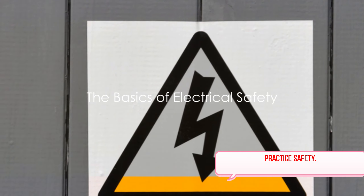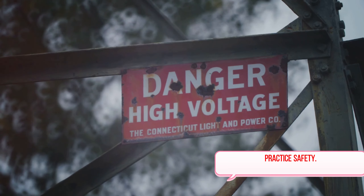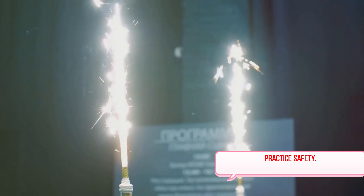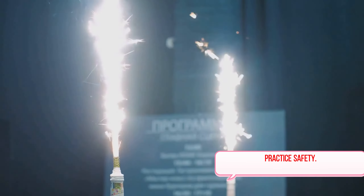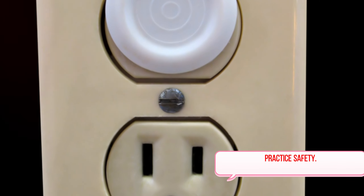Firstly, understanding the basics of electrical safety is crucial — it's like learning to walk before you run. Let's begin with the perils of overloading circuits. Overloading can cause a circuit to heat up, potentially leading to fires. It's a common mistake to plug too many devices into one outlet, so be mindful of this.